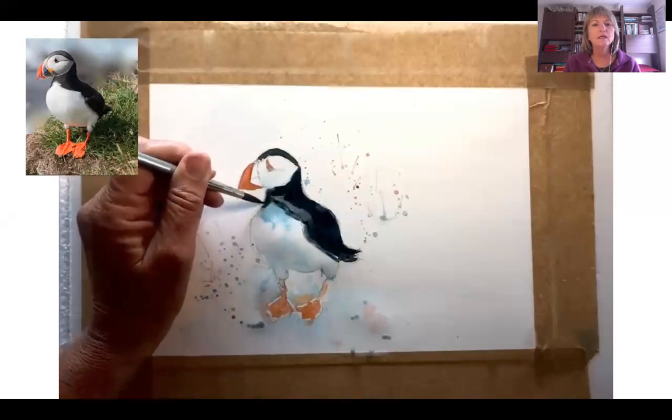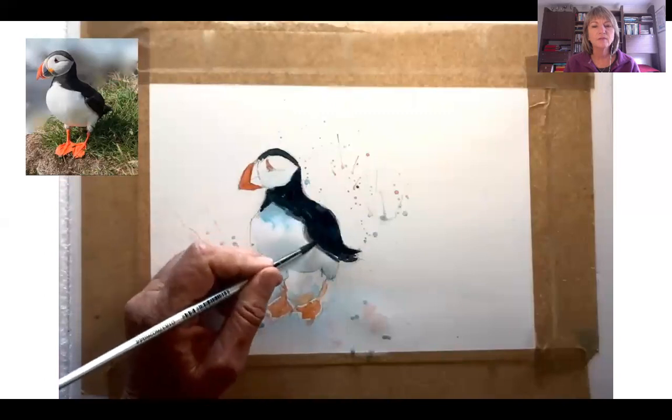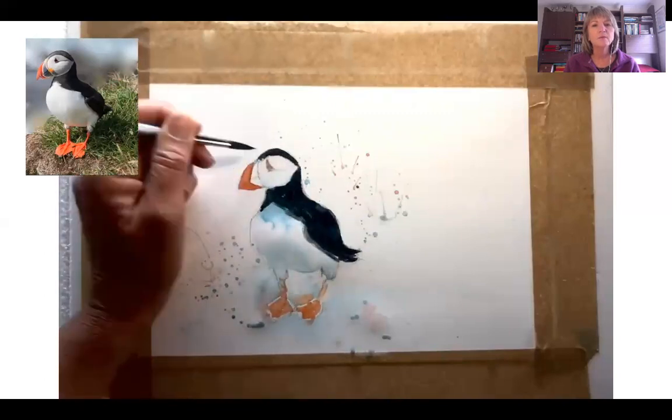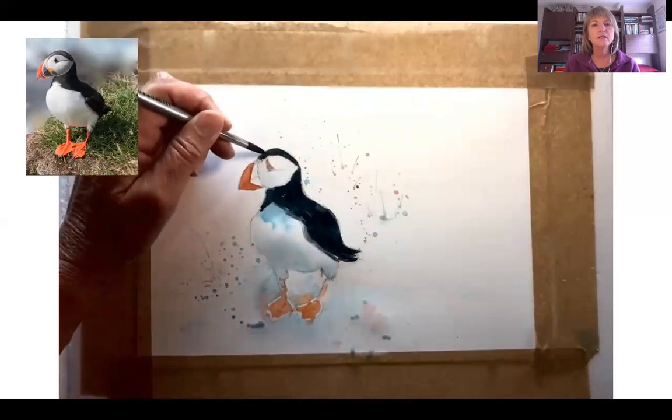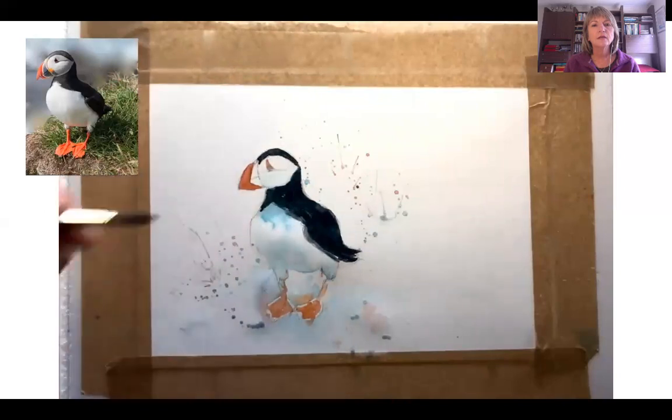For instance, if you look at the feet of the puffin, I would have to come in and put a bit more detail in there as well as in the beak. But I'm just strengthening the darker color at the moment.